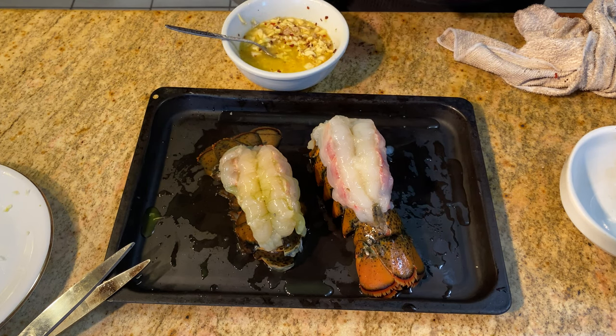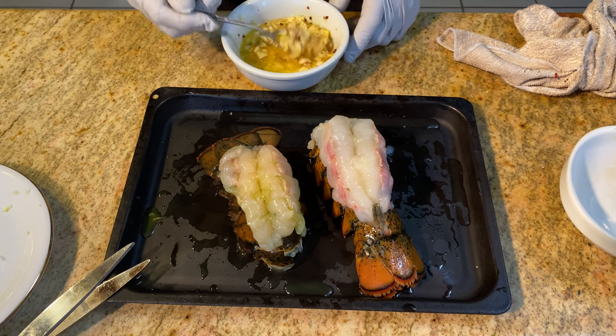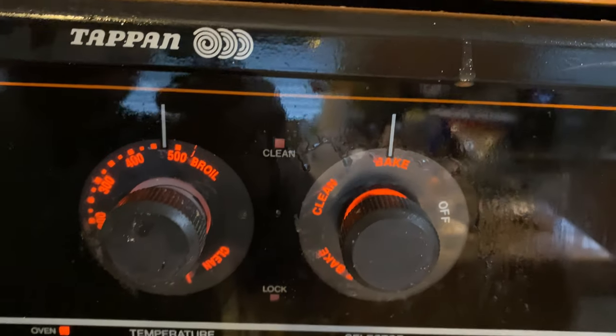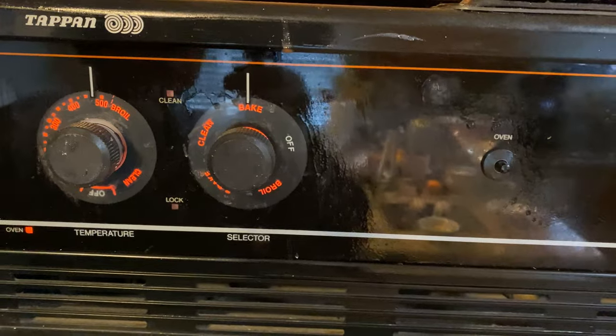Add a teaspoon of cooking wine. Step 4: preheat the oven to 480 degrees Fahrenheit for 15 minutes.